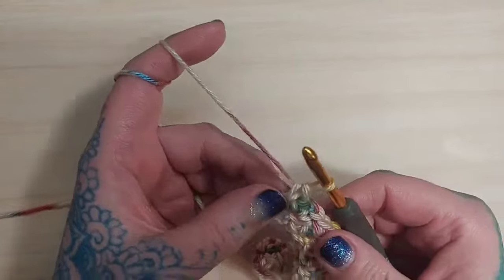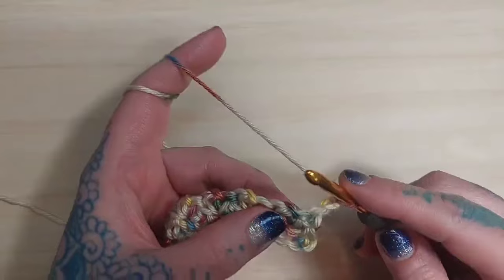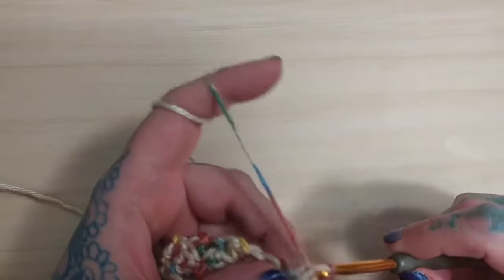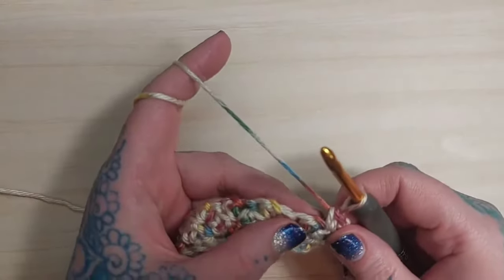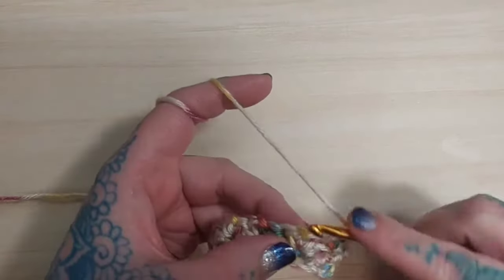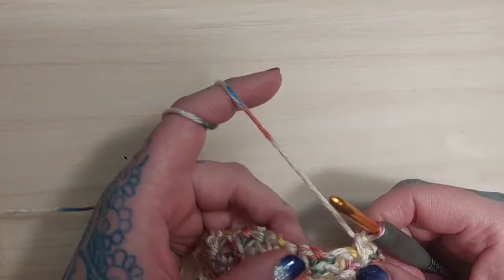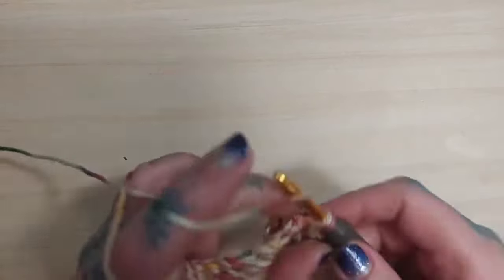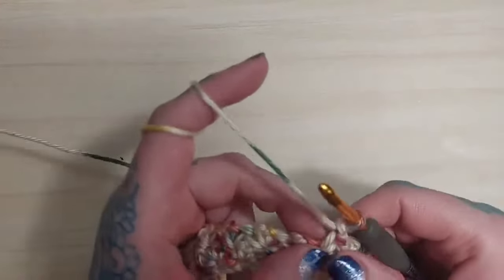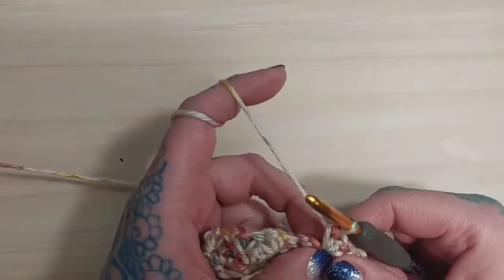In our turning chain, we're going to turn our work again and chain two. Once again, we're going to single crochet in the first chain-one space, then chain one and single crochet again. Then single crochet, chain one, single crochet again in the same stitch. I'm going to keep doing this — this is all there is to this particular stitch: single crochet, chain one, and single crochet again, all in the chain-one stitch.